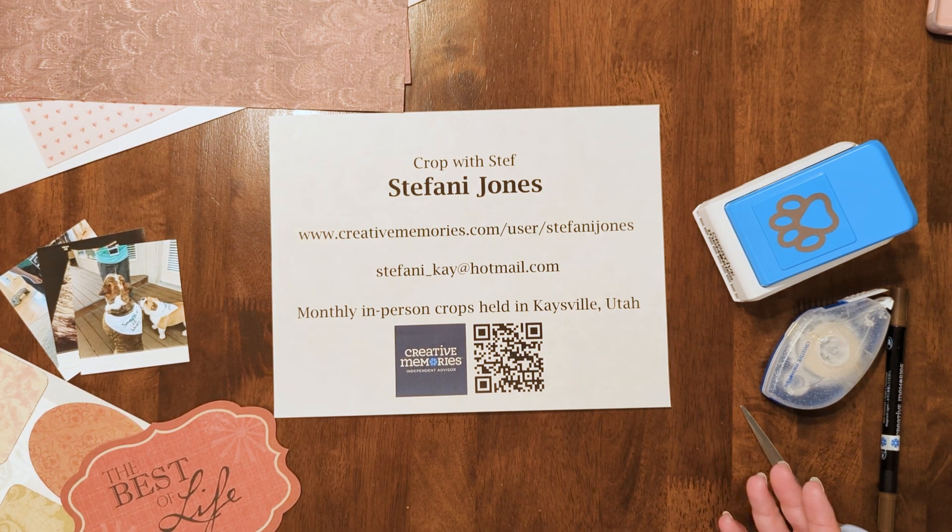If you are looking for an advisor I'm happy to help you out with that, and if you have any questions about the layout email me or send me a message.